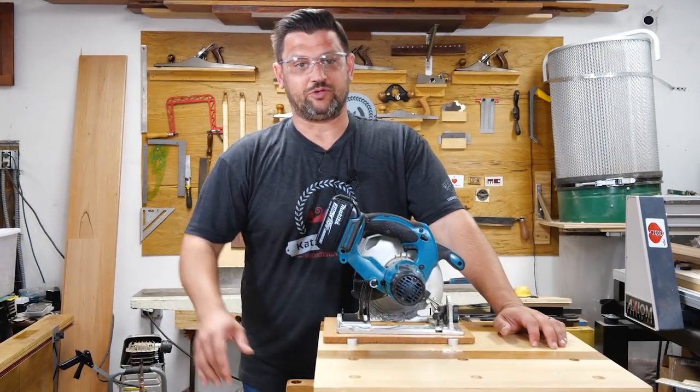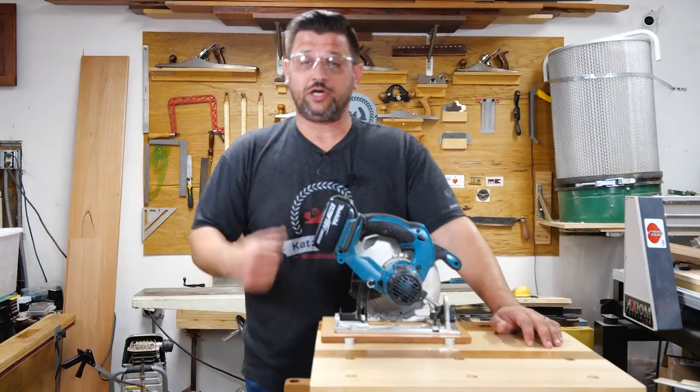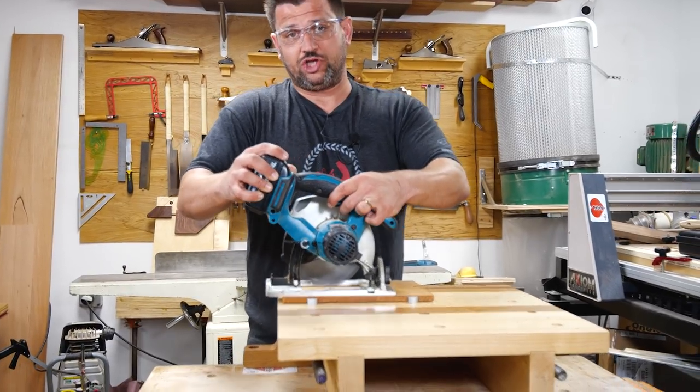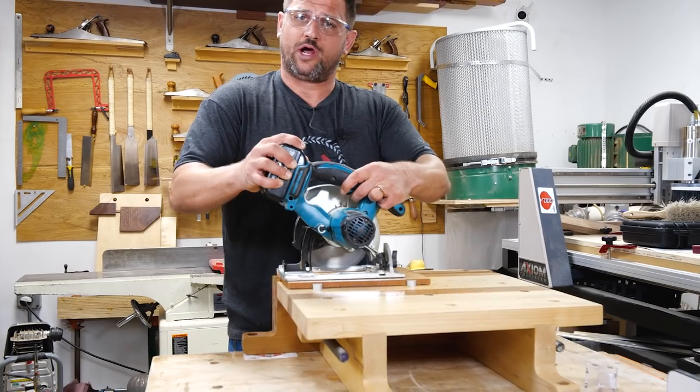Next tip uses the little brother of the table saw — the skill saw. If you ever get tired of sanding slowly, you can just set your skill saw to a 1/64th and just go to town. It's much safer than using those high RPM orbital sanders, and it really makes quick work of it.